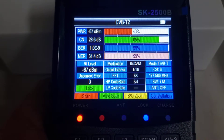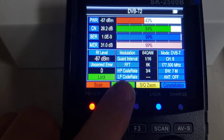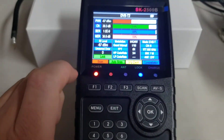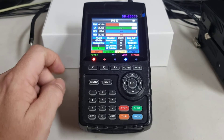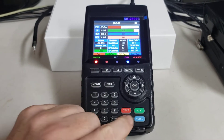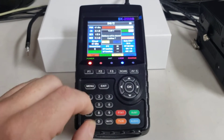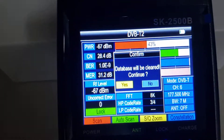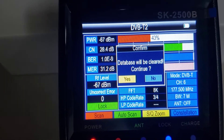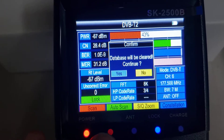Now once you're ready to scan, you're going to select red to just scan the one channel, the one network, or green, which will select and scan all channels that are available. I'm going to select everything, so green. That does give us the option that this will clear the database, even though this one has no channels in there already. So we're going to agree with that — yes.